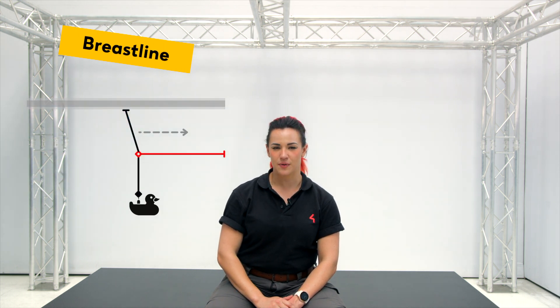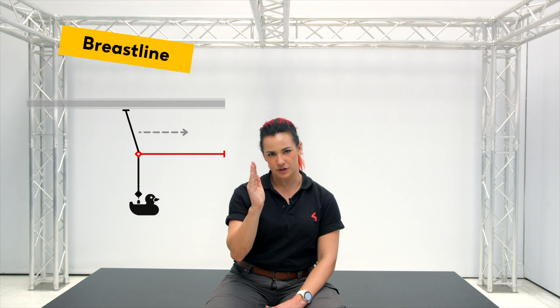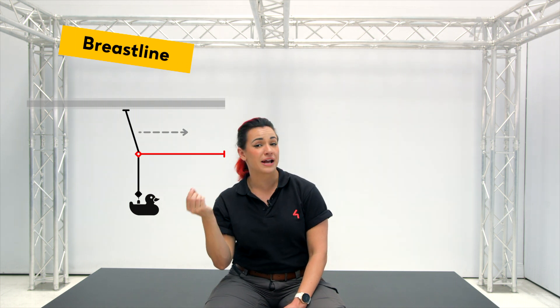Breast line. A breast line is a single rig point that is not completely vertical. It is offset or breasted ever so slightly.